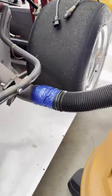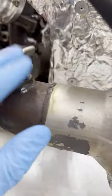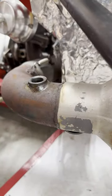So what do you do? Come to the other end of the exhaust, tape up your vacuum, and then... that is going to work excellently.